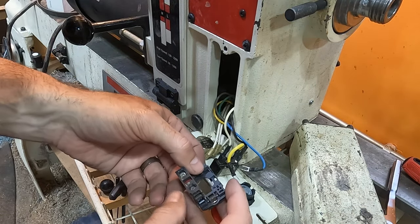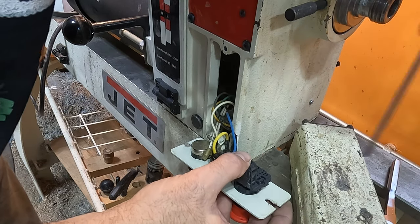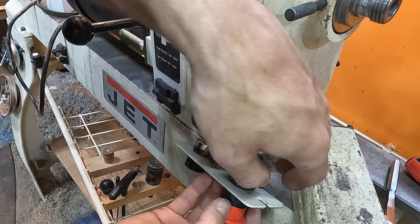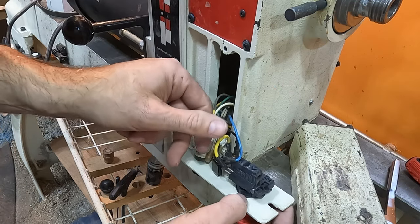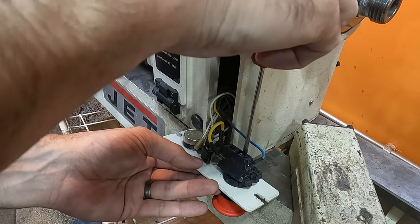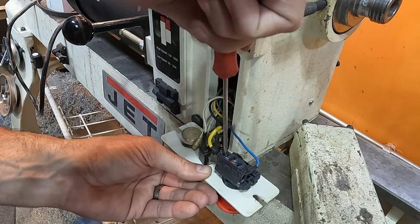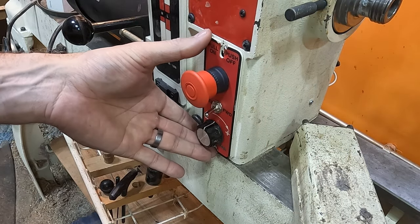It looks like this piece goes on the other side — let's try that and see if it goes together a little bit easier. Look at that, snapped right together. Helps if you have things lined up the way they need to be lined up. We're just going to tighten up this ring and then attach these wires. The blue goes to the one side like we had before, yellow to the two. Make sure the wires don't come out too easily, and we're going to put this right back together.